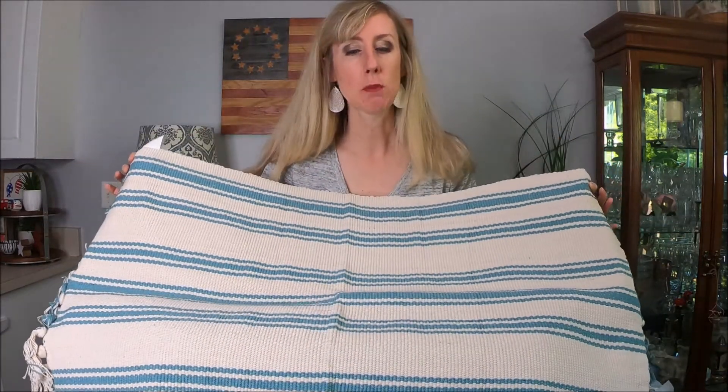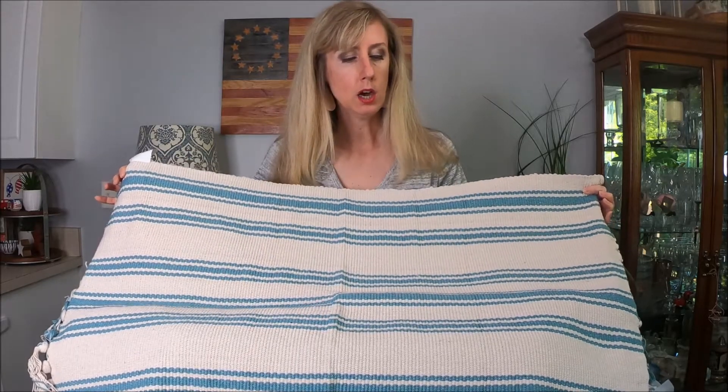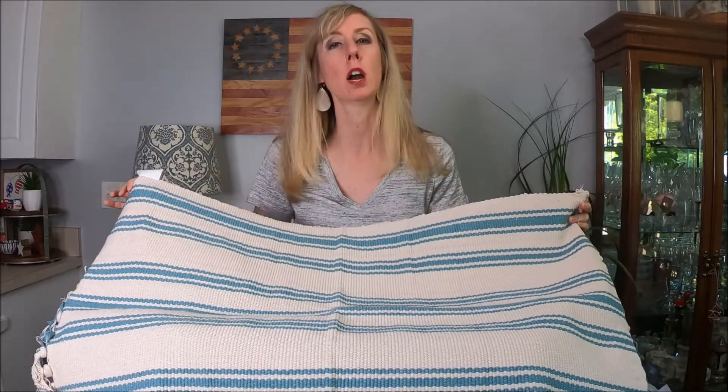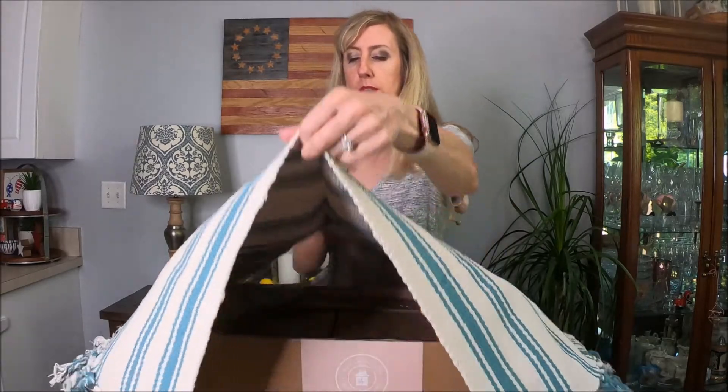So the first item here appears to be a rug, and this is super cute. I love the aqua colors and the stripes — it's kind of farmhouse-y. I think it'll fit our decor really nicely. I'm super excited; I think I have an idea of where I want to put this.